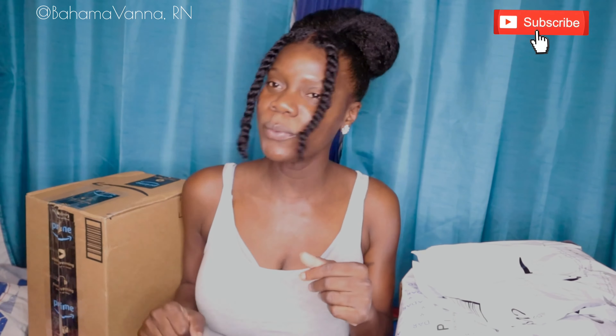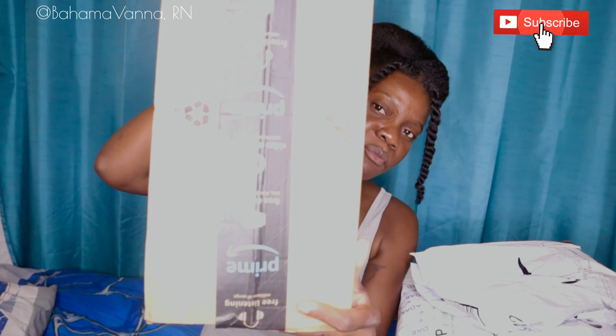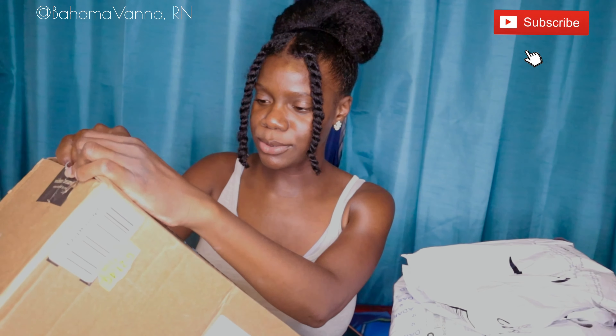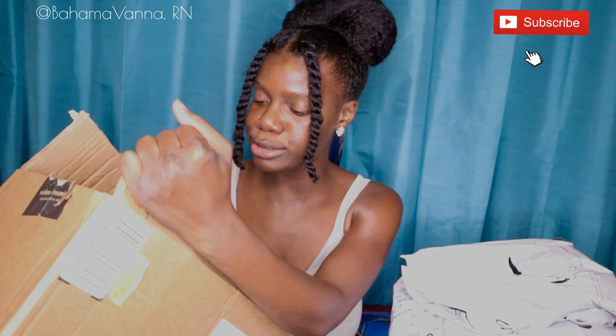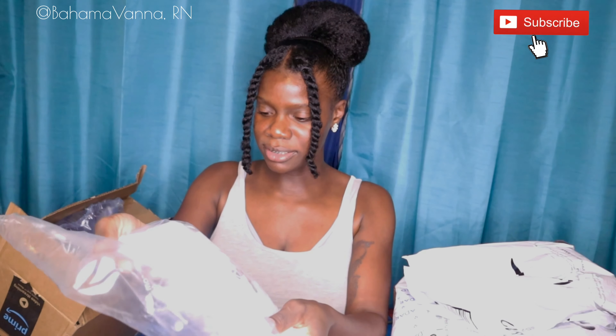Okay guys, so like I said, I ordered a few things from Amazon. We're going to start with what's in this box. Let's see what is inside of it. I ordered some stuff for my baby and some stuff for work. So, what's in here? Some white uniforms. Of course, you can't see because it's white, but I ordered these uniforms. This is from Adar — so nice. I hope they fit. Like, I really hope they fit.